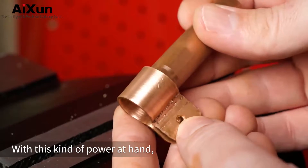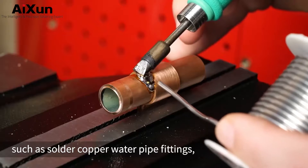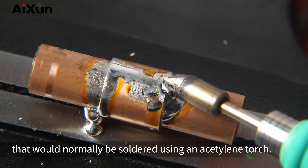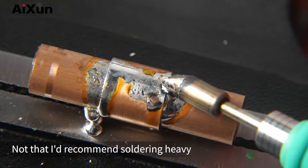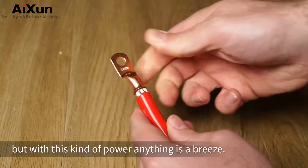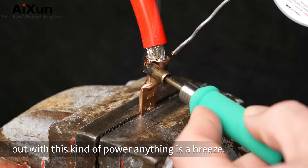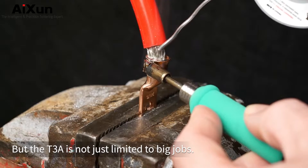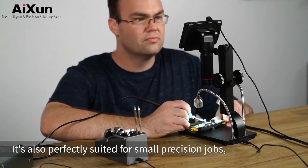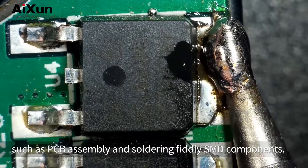With this kind of power at hand, you're able to do some pretty stupid stuff such as solder copper water pipe fittings that would normally be soldered using an acetylene torch. And not that I'd recommend soldering heavy 2 AWG cable to terminal lugs, but with this kind of power, anything is a breeze. But the T3A is not just limited to big jobs — it's also perfectly suited for small precision jobs such as PCB assembly and soldering fiddly SMD components.